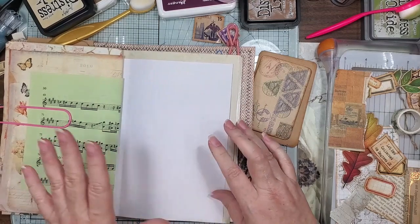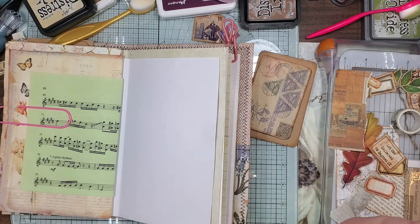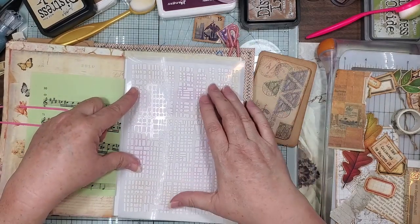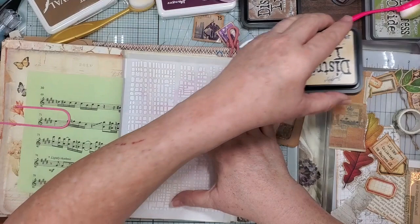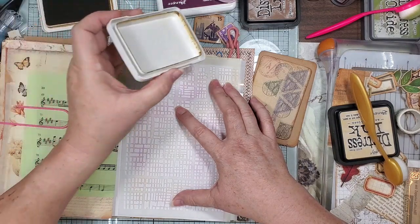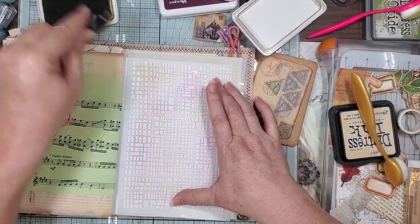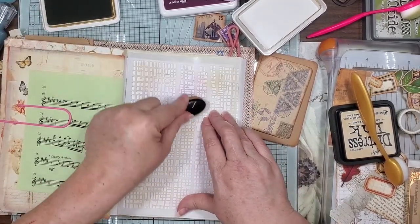We're gonna be using this large slide from the junk journal studio — so sad — and some of her ko-fi freebies and just some other stuff laying around. I got too many things laying around, but you know it is what it is when you try to craft. I'm using archival ink in coffee because I like the color.